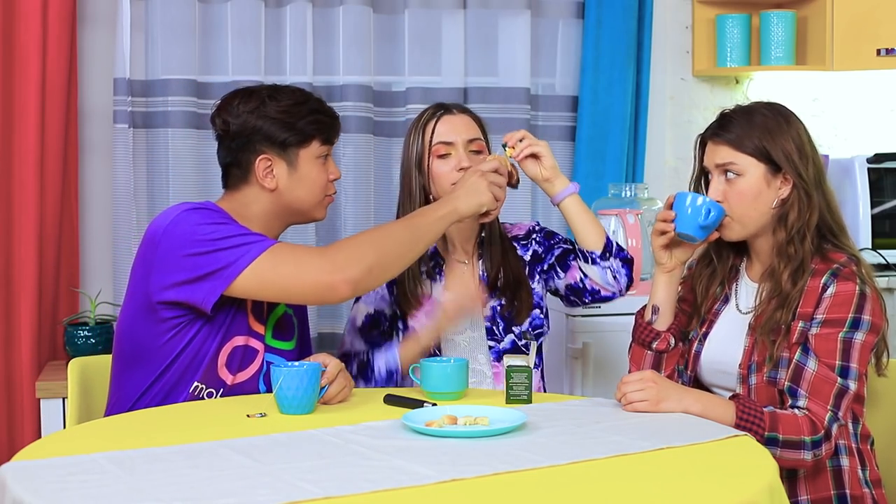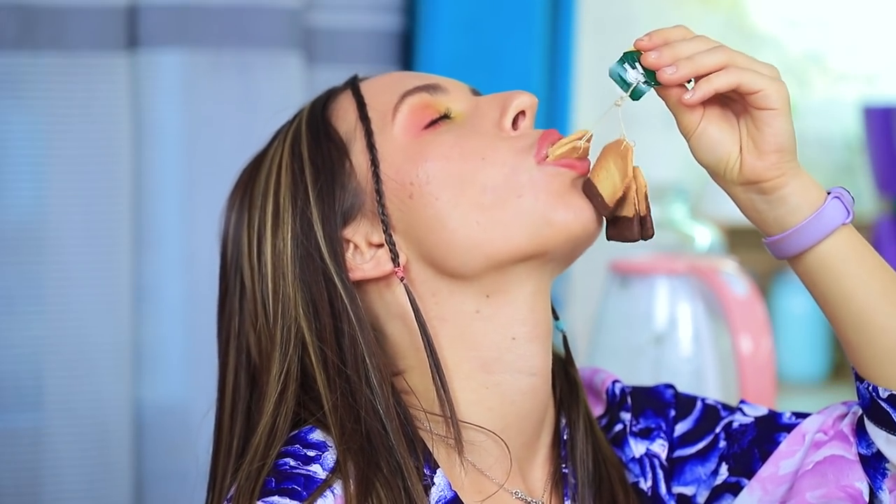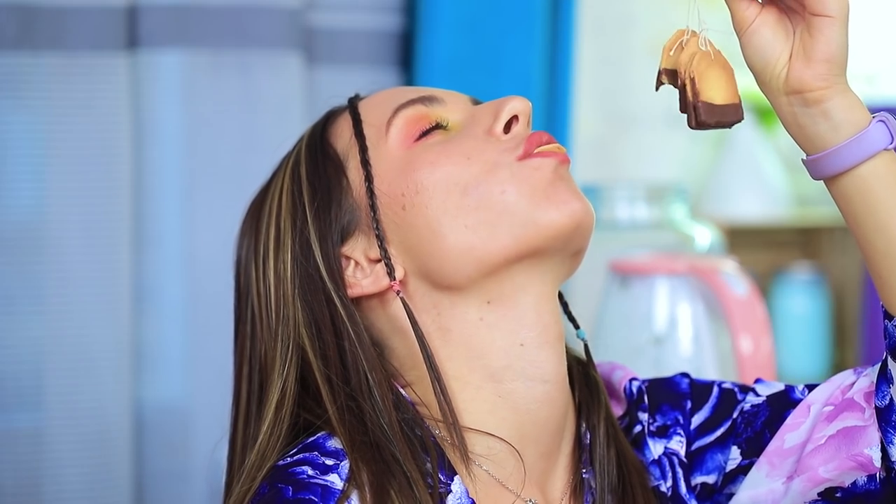What? I'll try it too! Ew! Disgusting! Don't eat it if you don't want to! These bags are mine! Share some! No way! Eat your own! Yummy! Tea has never been this delicious before!